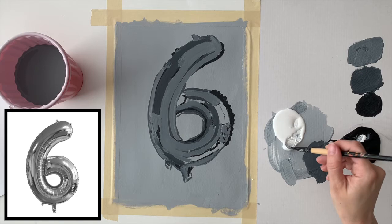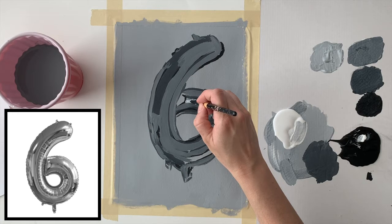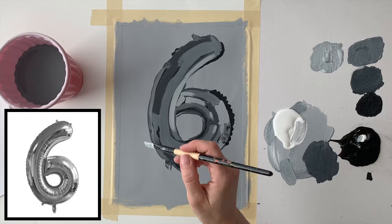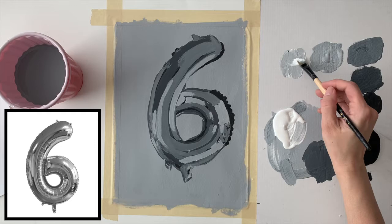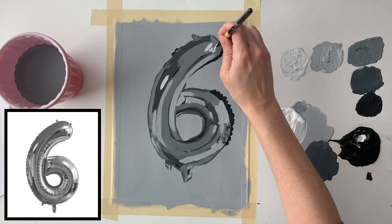Now I'm mixing my number two value — a slightly lighter gray — using white and mixing in just a tiny bit of black so I have control. I'll block in those number two values. One really good thing about acrylic painting is that if you mess up, you can just let the paint dry and paint over the mistake. Finally, it's time for the lightest highlights — the number one value, a light light gray — and I'm going to go in with pure white for even lighter highlights later on.